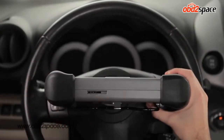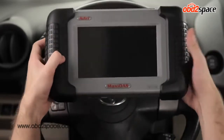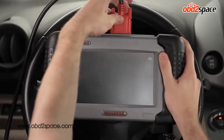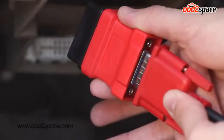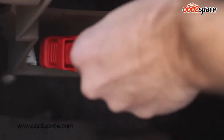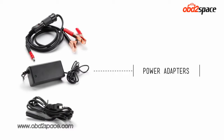Insert the SD memory card into the bottom slot of the DS708, attach the adapter cable to the top of the tool, and connect the OBD2 connector at the opposite end of the cable. Now connect the tool to the car's OBD2 port. Your kit also includes a power adapter that allows you to turn on the tool without having to connect to a vehicle.